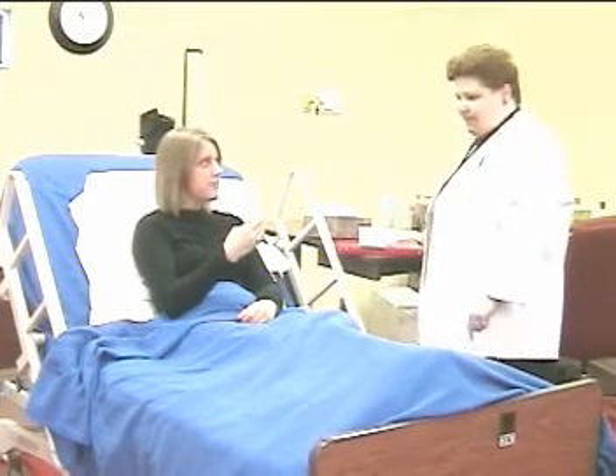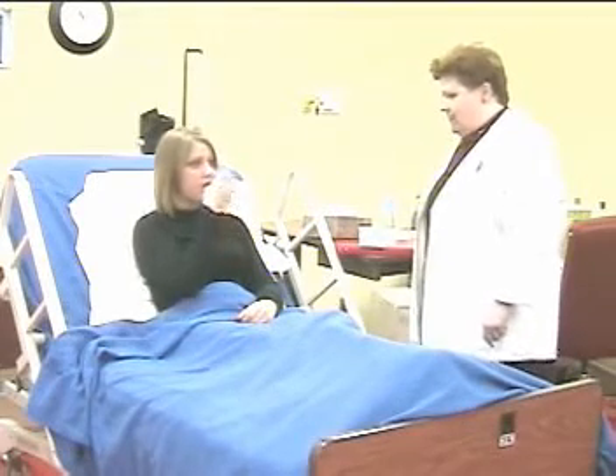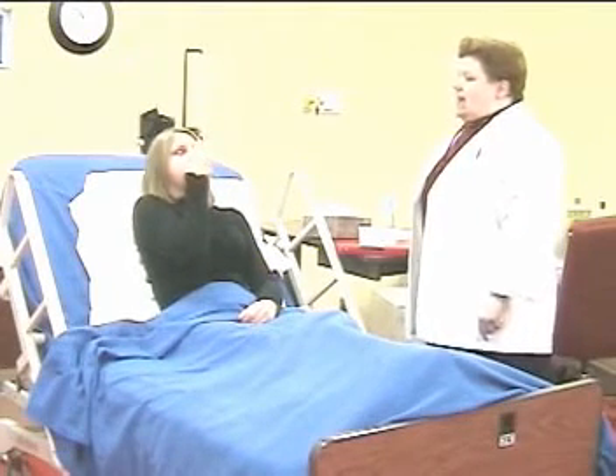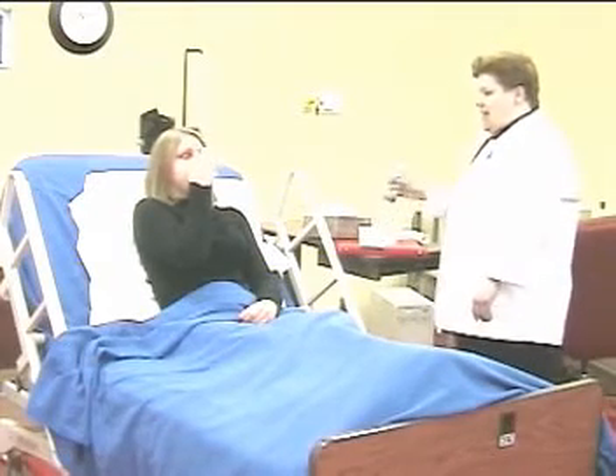The doctor ordered two puffs on the inhaler every four hours, so try that one more time. Inhale — keep going — and hold, hold, hold, and exhale.